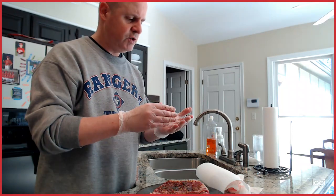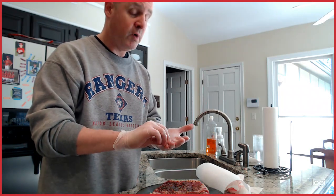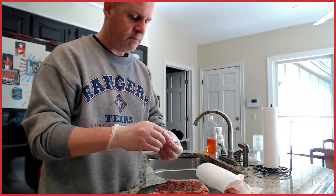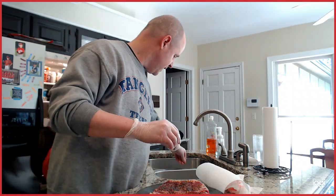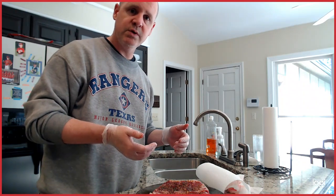Usually when the steaks are cooking, I'll put a few drops on there, and then while they're searing, always a little pat of butter to keep everything moist. Always let them rest, and I hope you enjoy them like I do. Thanks for joining us.